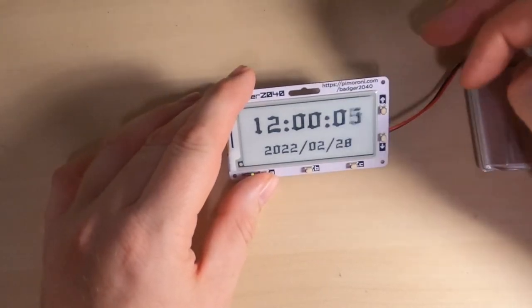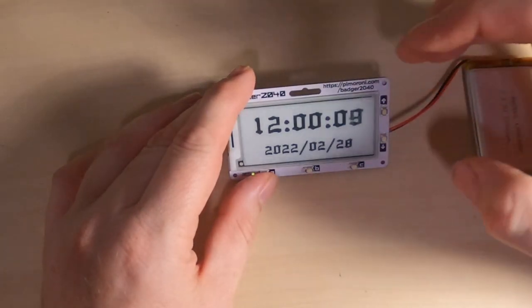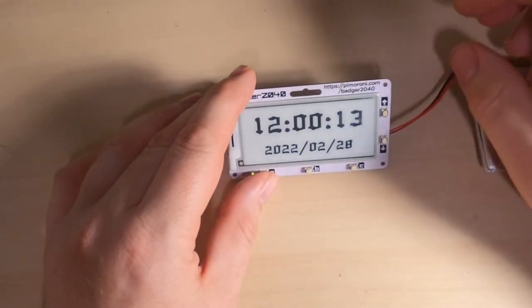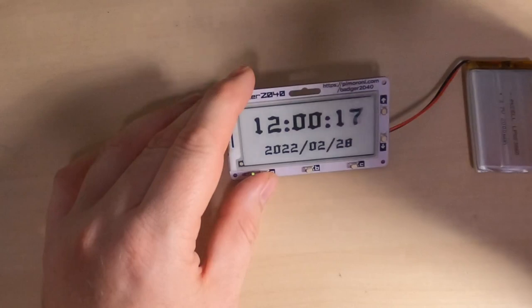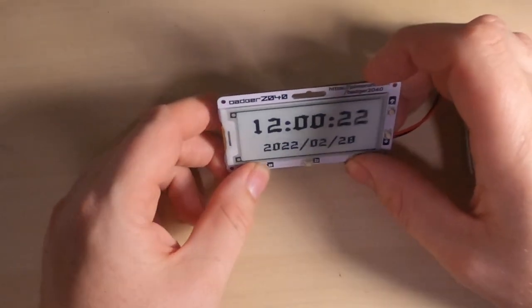Let's start by looking at the clock. As you can see it shows the current time. One thing to note is that it doesn't have a real-time clock, so you'd have to reset the time when you connect the power supply, but then it'll keep fairly accurate time after that. To go back we press A and C, which returns us to the front screen.